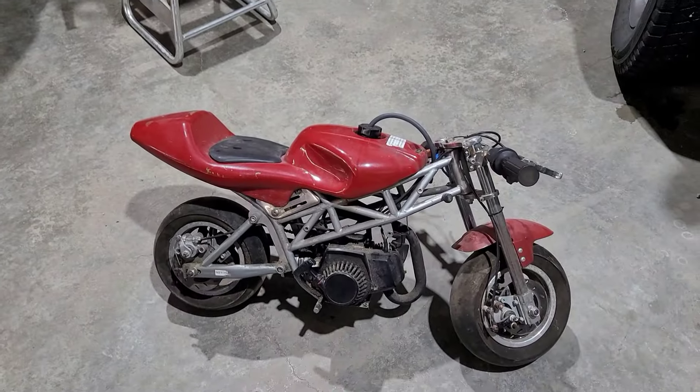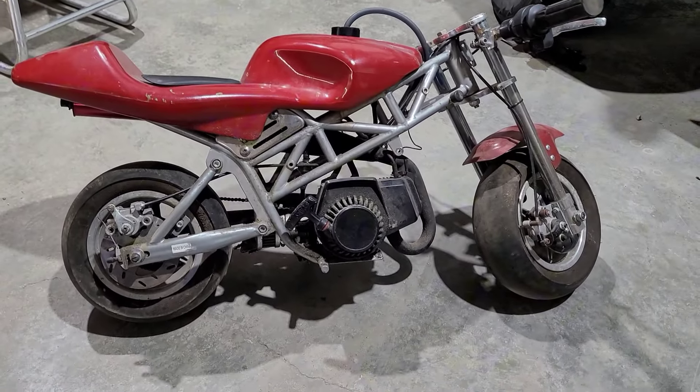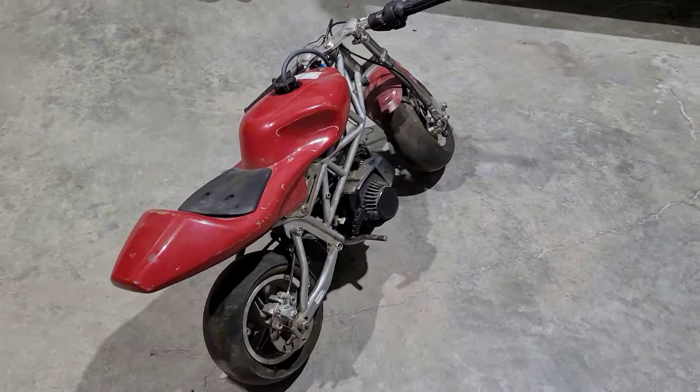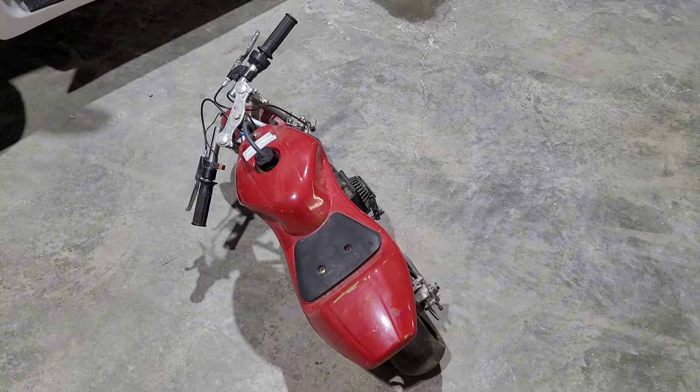Taking a break from the International for a minute. This is a project I picked up today — I found it on Marketplace. It is a 49cc pocket bike made in China. My favorite thing about these little bikes is everything is available on Amazon and they're so cheap, so we're going to fix it up and sell it for some profit.